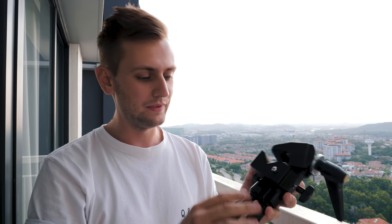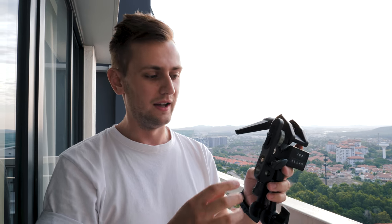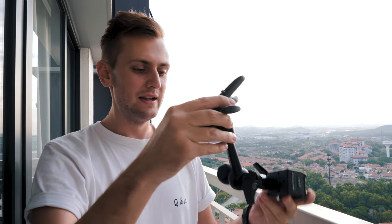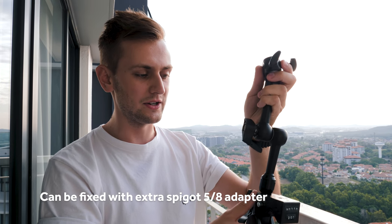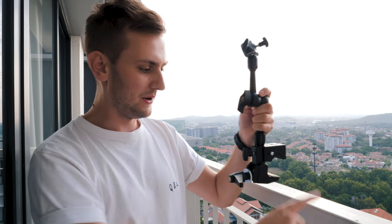This is the Manfrotto friction arm — I believe it's the 244 mini — and I got it with a camera plate as a set with the larger magic arm, though you can also get these individually. I've also got a super clamp here. If you've never used one, it's very simple: there's a tightening screw that undoes the three connection points. The design of the super clamp means that third point isn't really active, so it stays fixed in place.